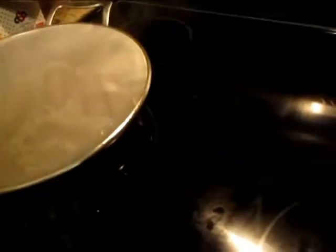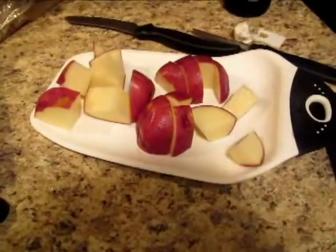Now I'm gonna go ahead and wash and cut my potatoes because they need to be cut. I went ahead and chopped up the potatoes — got three over there, one and a half here, so it should be just enough.